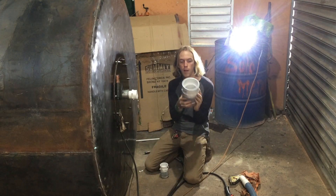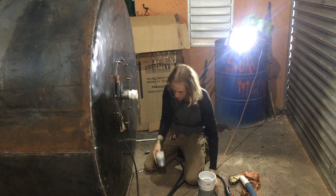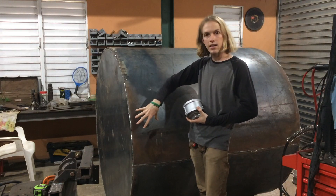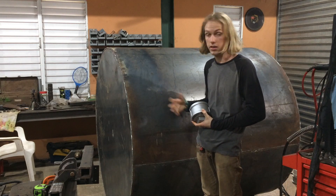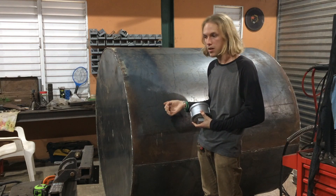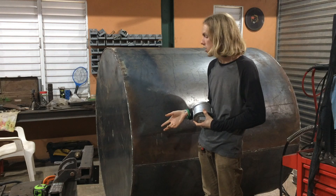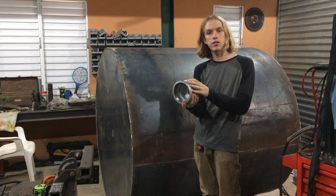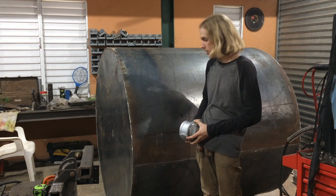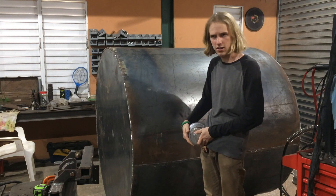I've also plasma-cut a circle and welded in a coupling — this is where the gas outlet goes with a longer piece of pipe, some reducers, and a valve to let it out. Then there's the feed pipe on top and the fertilizer outlet down here. In a few years, once the tank gets too much buildup of biomass fertilizer, it'll need to be emptied. To avoid the hassle of scooping out buckets through the lid, I've got a 4-inch coupling with an end cap — I'll plasma-cut a hole and bolt that into place. Hopefully that works well, though we'll find out in several years.